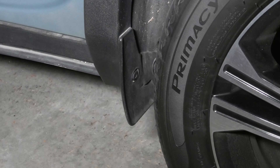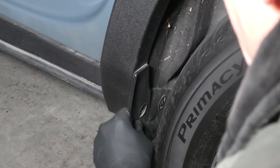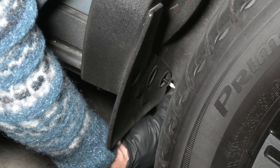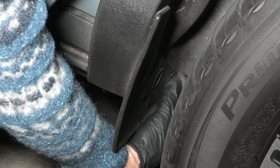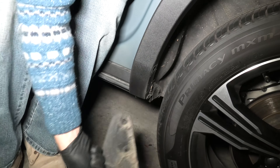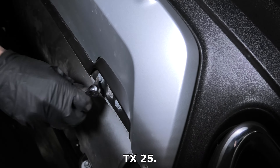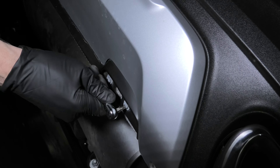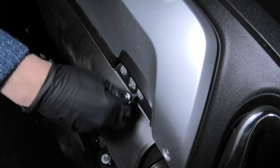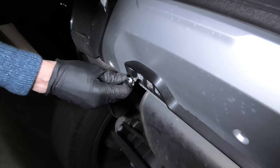Now you will need to repeat the same procedure on the other side. Underneath the bumper you will also see four bolts which we need to remove as well, so we'll do them before we continue with the wheel arch. Again it's Torx 25, and there are two more on the other side.